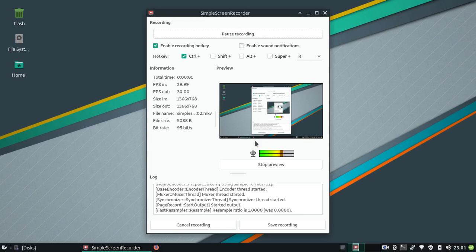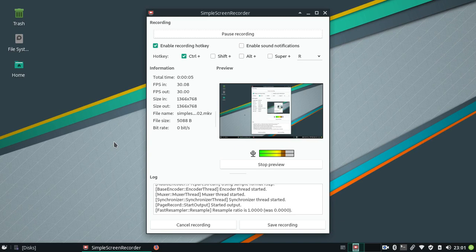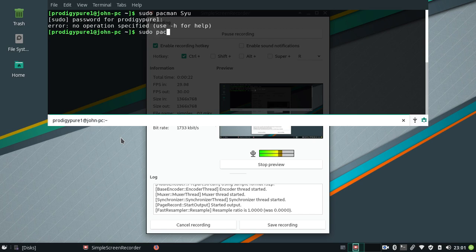Hello, hello. I'm going to show you how to update Manjaro. sudo pacman -Syu. That's strange. sudo pacman.